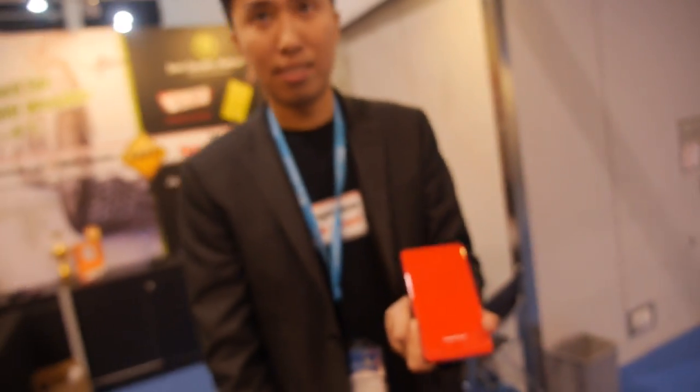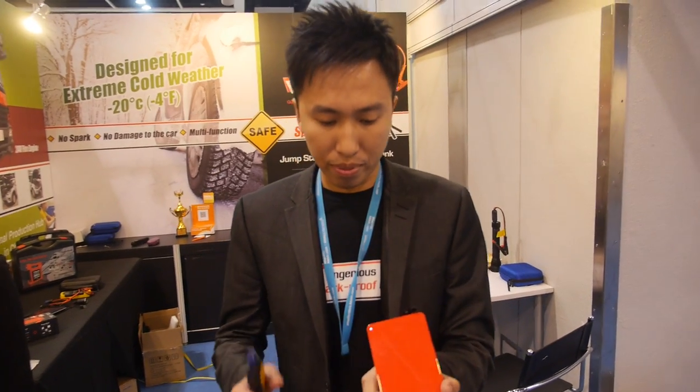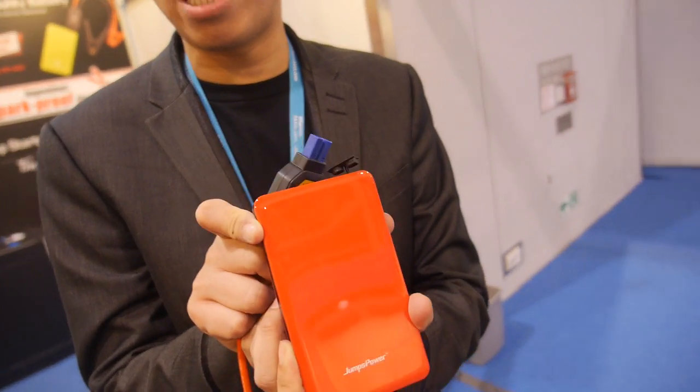We're here at Jumps Power. My name is Charles, and I represent Jumps Power. We make power banks with car jump starter functions.